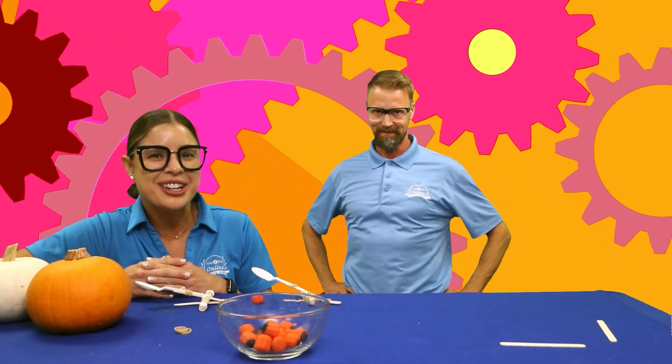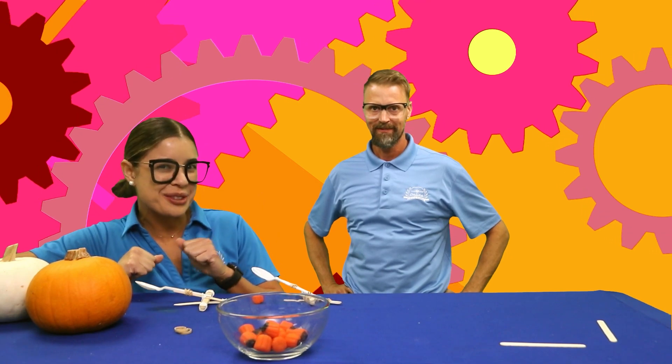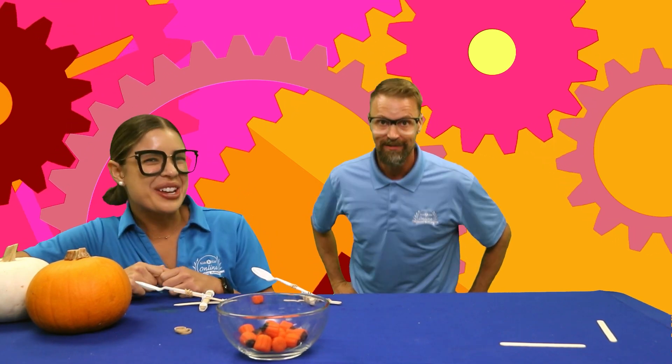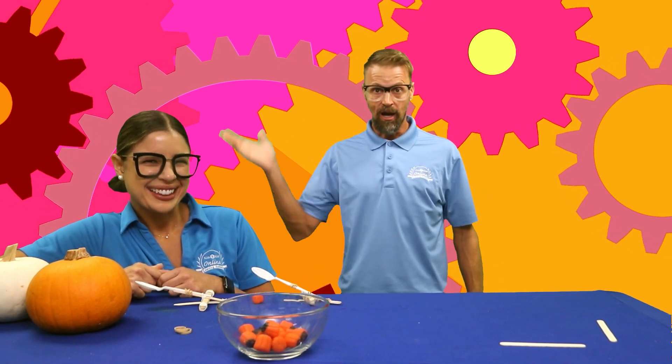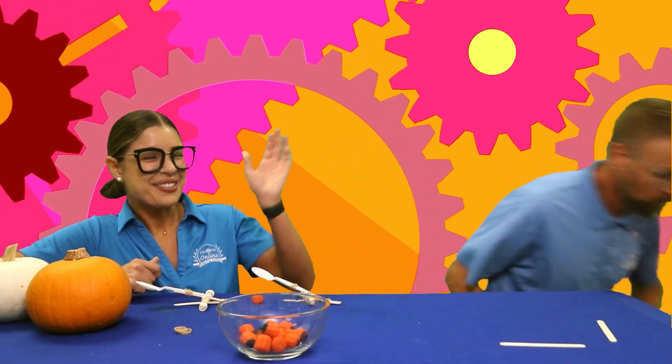Yay, we did it! We engineered some pumpkin catapults — that was so much fun! We'll see you next time. Bye, Coach Lauren! Bye!